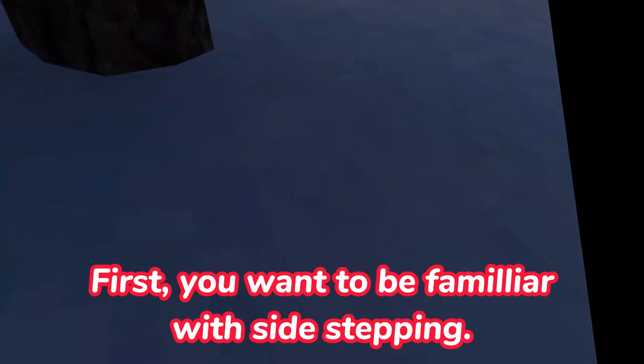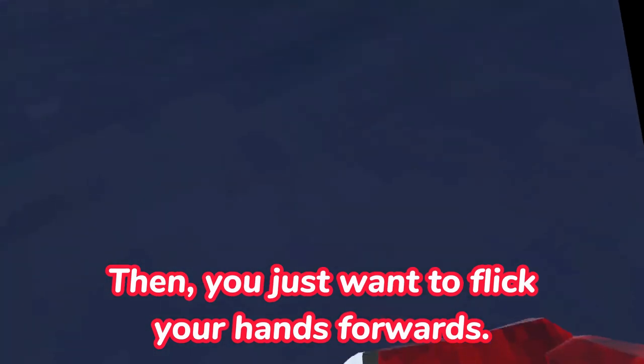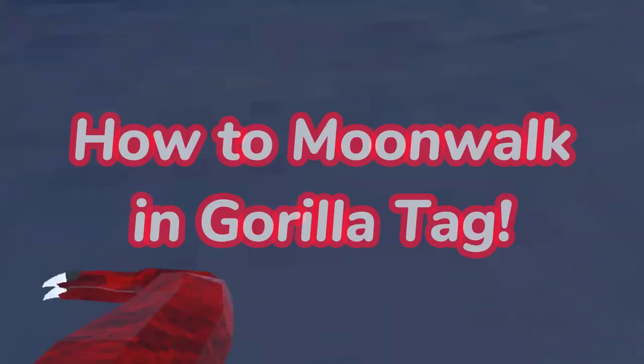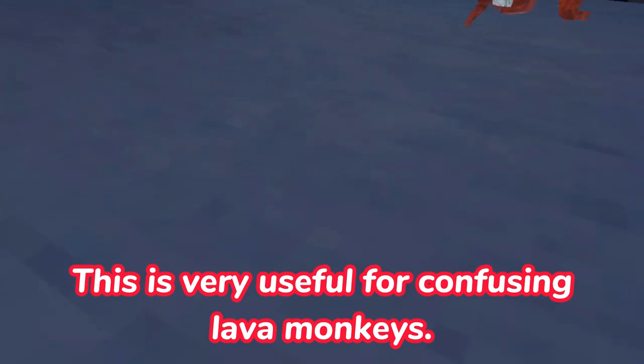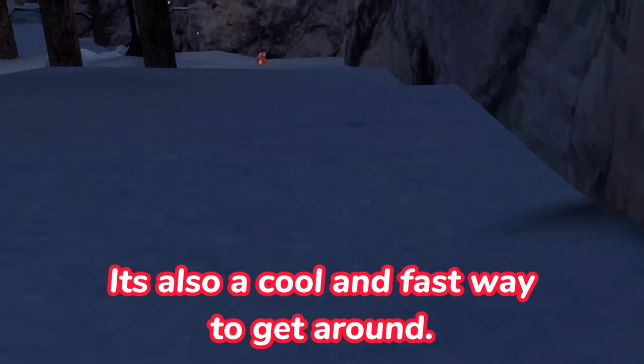First, you want to be familiar with side-stepping. Then you just want to flick your hands forwards, just like this. This is very useful for confusing lava monkeys. It's also a cool and fast way to get around.